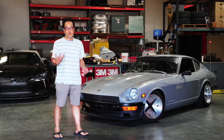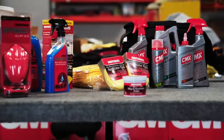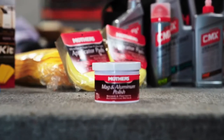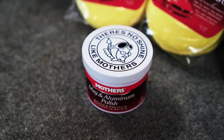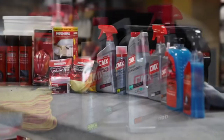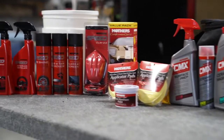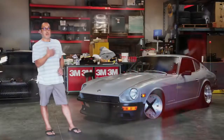I even go as far as to use the same car care products I used when I was a kid, especially Mother's Mag and aluminum polish. I think anybody who grew up in the 80s knows that thing — that thing would put them on the map. And I even use their products today on a lot of cars, on my show cars and stuff. They have a great ceramic line called CMX, and then they have a speed line, which is really made for just quickly cleaning stuff. The main thing was, like I said, I just wanted people to think I still had my car from the 80s.